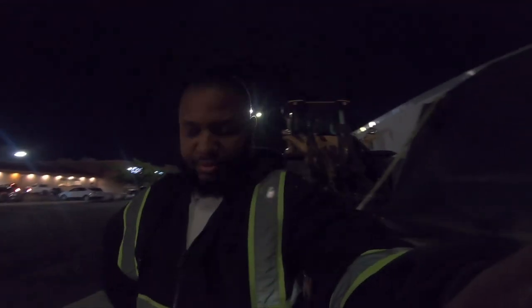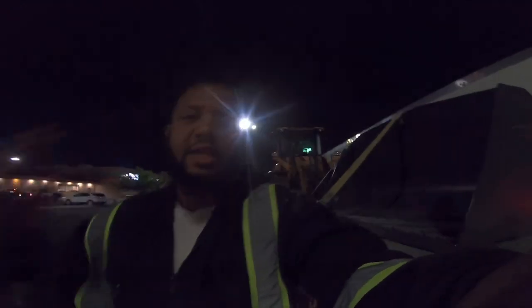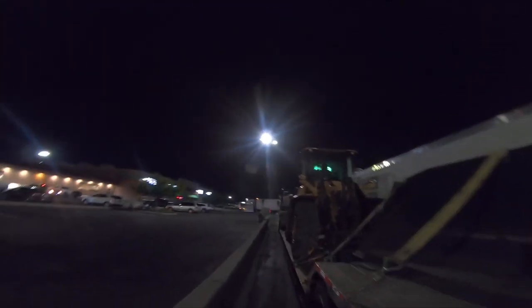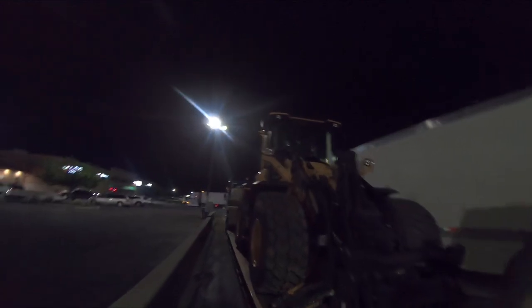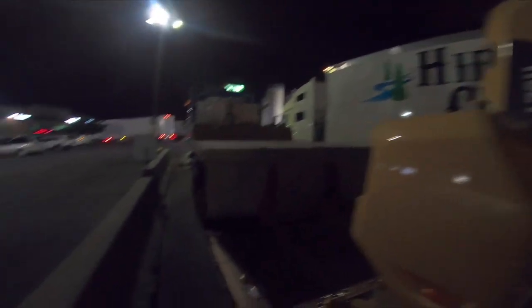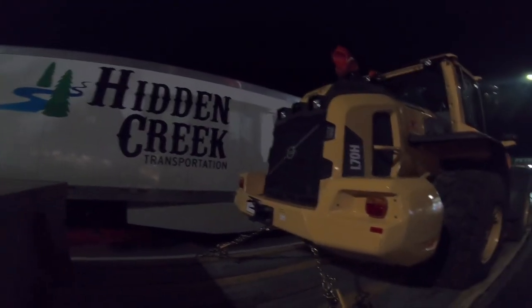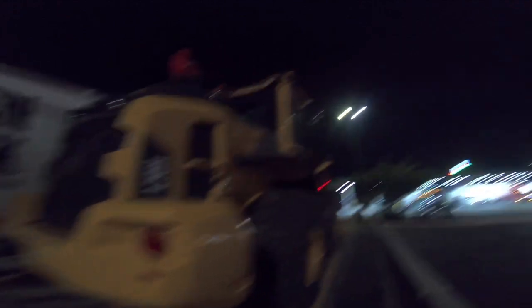I didn't film my last load — it was two backhoes — and I didn't film me getting this load either. So what I got is a Volvo, I think it's an L70H, going to Hertz Rental. It's a front-end loader; they loaded the bucket so it wouldn't be oversized.